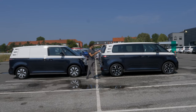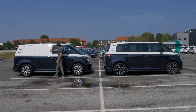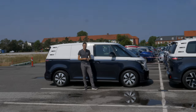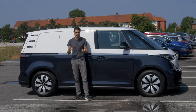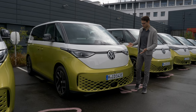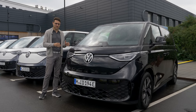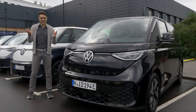Next to the passenger version you can see here with the windows, there's also a cargo version with a closed rear and no windows in the back. Both have the same short wheelbase. The later long wheelbase version will only be available for the passenger version; the cargo version is just for European markets in short wheelbase. Both have a multi-link rear axle. As for color variations, you may know this yellow-white combination with fitting interiors. You can also go with a plain black-black combination, which looks very interesting and less clown-car-like.